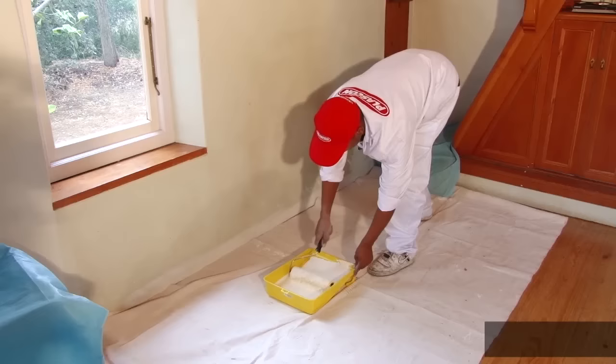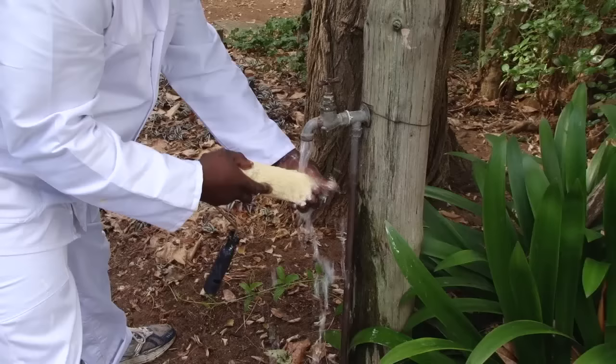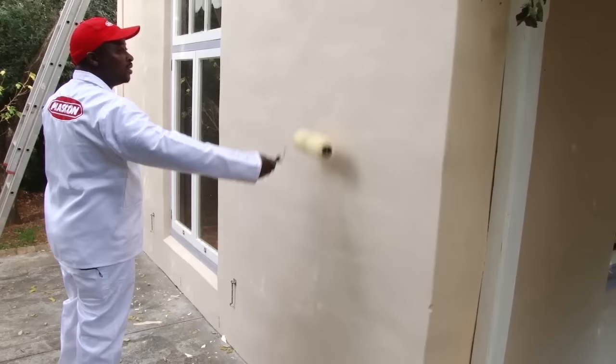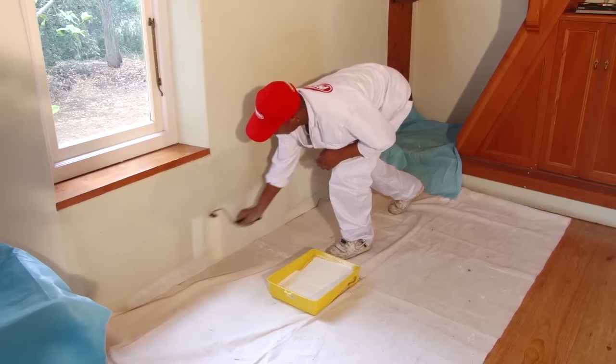When a section of one wall is edged, we'll change to the roller. When using a roller for the first time, rinse it in water, then wring it out and roll it on a wall to remove most of the water, leaving the nap slightly damp. This is called priming the roller.